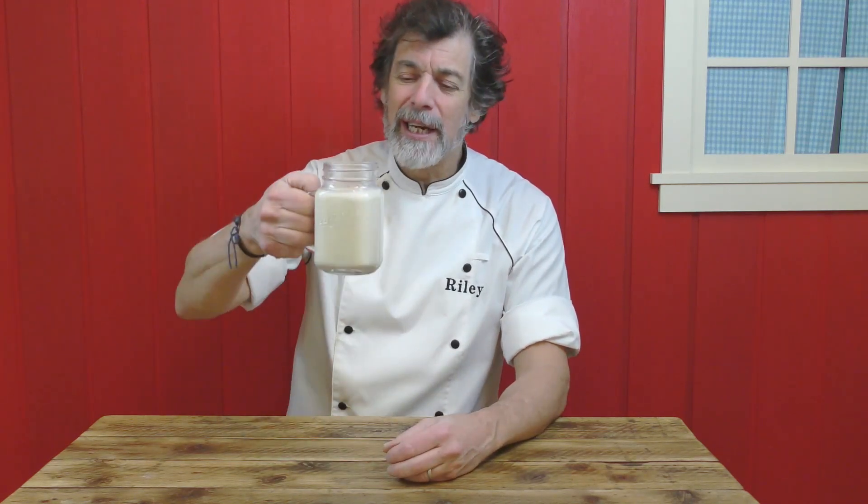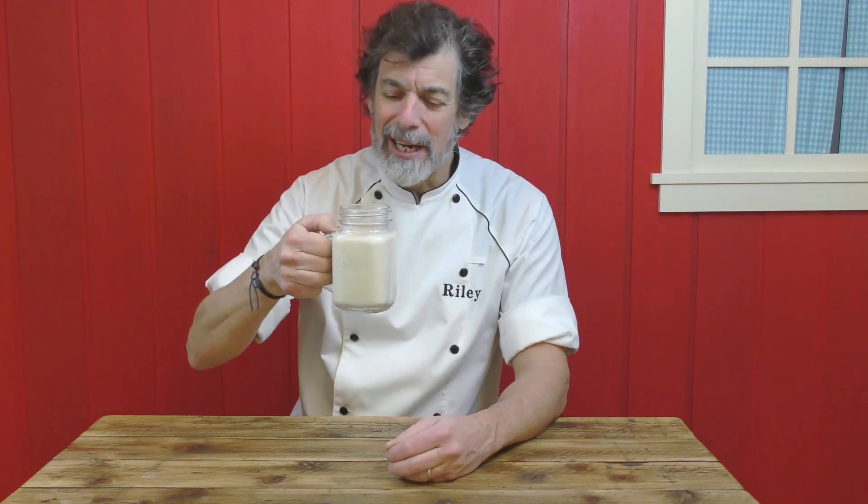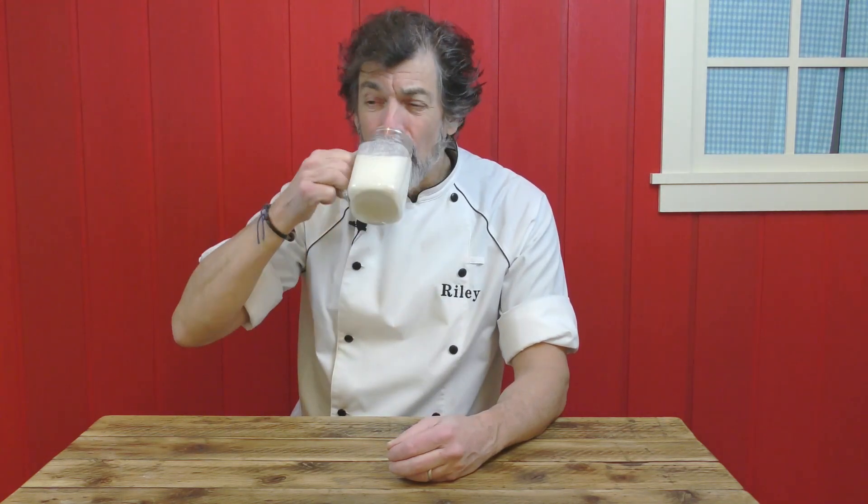It's frosty cold outside. I found ice on the water outside today, so it's really nice and comforting to be drinking a cup of hot vanilla milk and honey. That'll warm the cockles of your heart. This is really just an absolutely comfort drink — not a comfort food, it's a comfort drink.